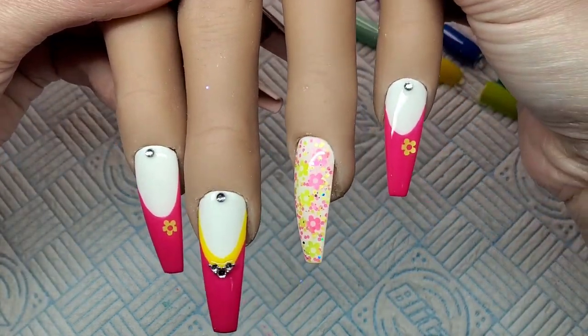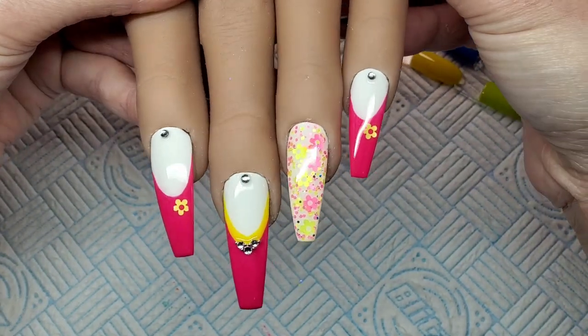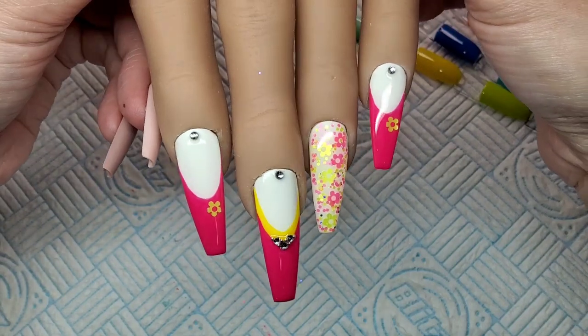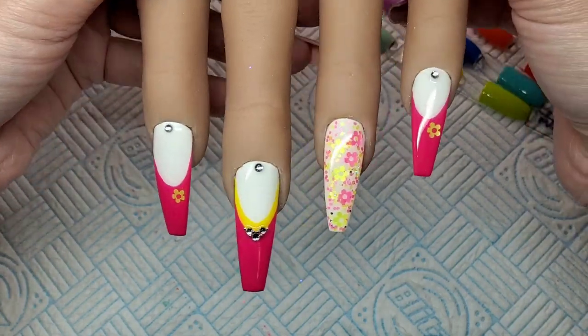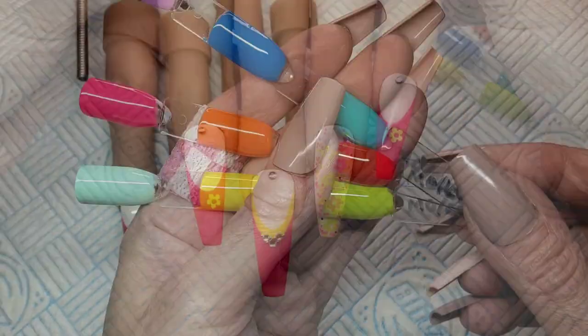There we go, guys. That's them finished! I think it's just a nice, easy set to do - nice, quick, easy, summer, bright. I really like them. That glitter nail with the flowers, I really, really like that. I think that's really, really cute.